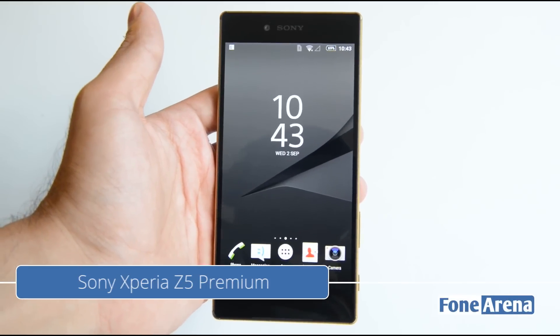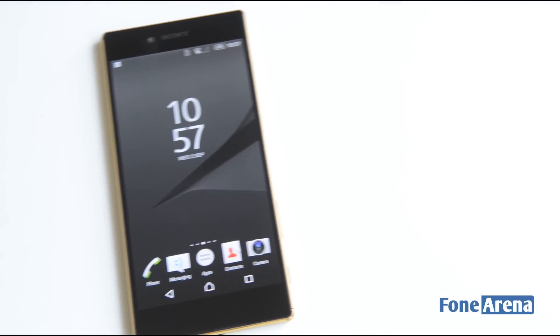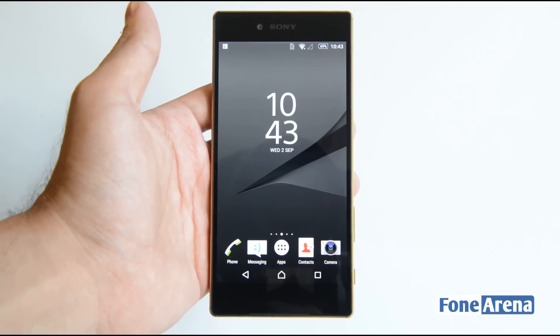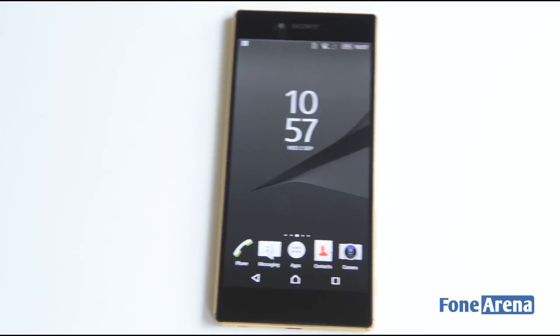Hi guys, it's Sandeep from Phone Arena, and this is the Sony Xperia Z5 Premium. It is indeed premium as it is the world's first smartphone to pack a 4K display, meaning it has a resolution of 3840 by 2160 pixels, and that is insanely sharp.